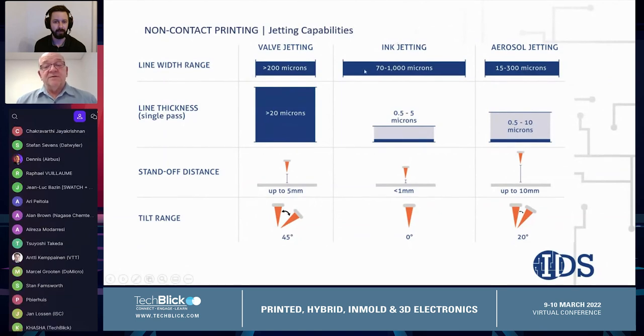Inkjet printing can print features down to about 70 microns up to maybe a millimeter in width, with heights reported between a half micron and five microns. The standoff distance for inkjet is much less than a millimeter, and the inkjet print head has no ability for tilting. The printhead's required close proximity to the substrate and the width of the printhead itself really limits its use for printing onto 3D structures.